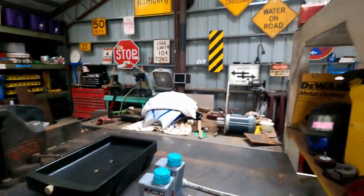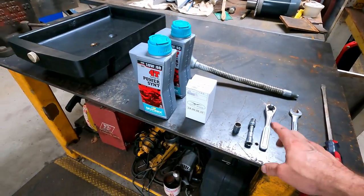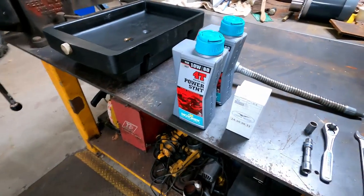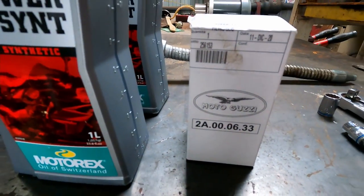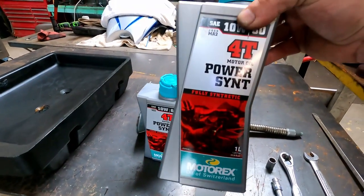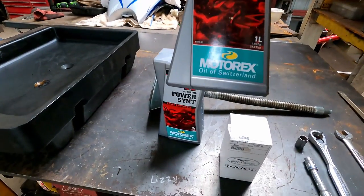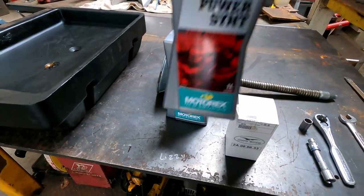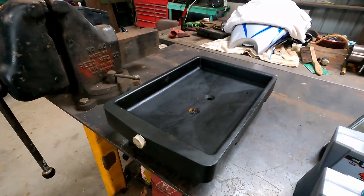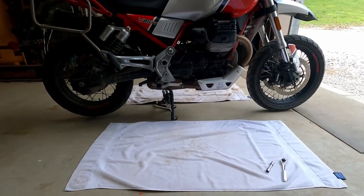You're going to need a few tools — very few — and a little bit of equipment. I've got here a 17 millimeter wrench, a 3/8 inch drive ratchet, a 10 millimeter socket, and a 13 millimeter socket. We have the Moto Guzzi filter, and Motorex oil from Switzerland — which means it costs more.